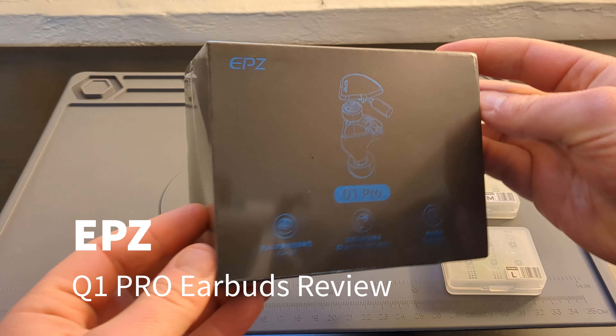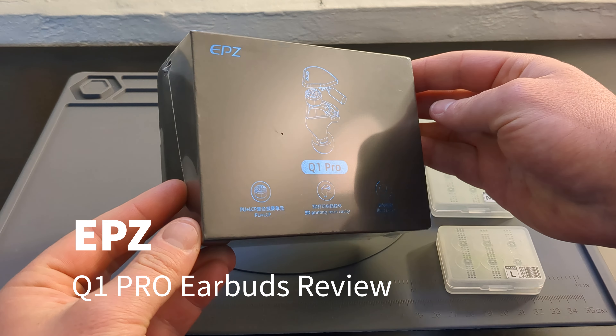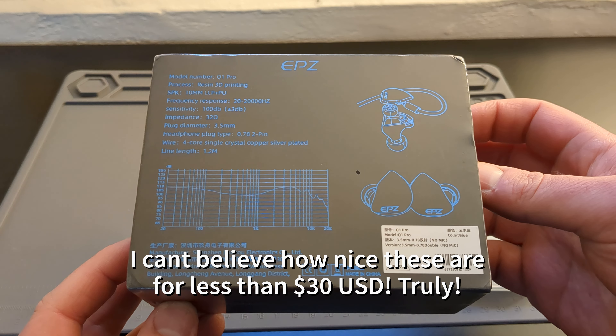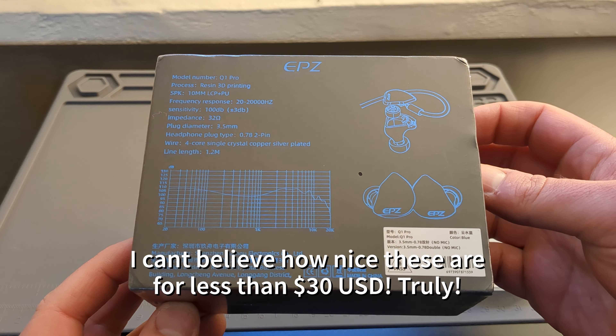Hi everyone, back with another review on the EPZ Q1 Pro earbuds. I was sent these by EPZ and I genuinely can't believe how nice these are for less than $30.